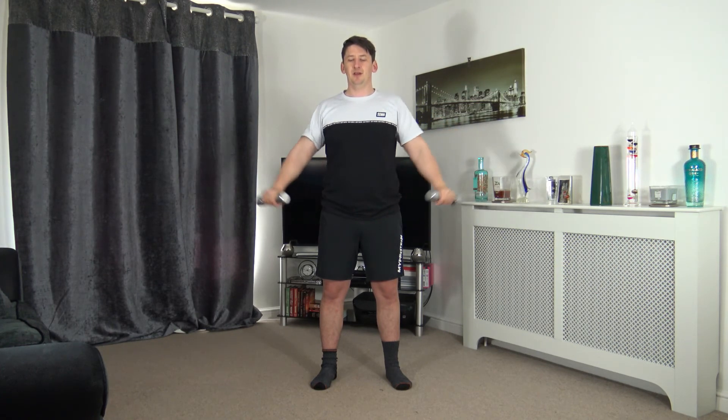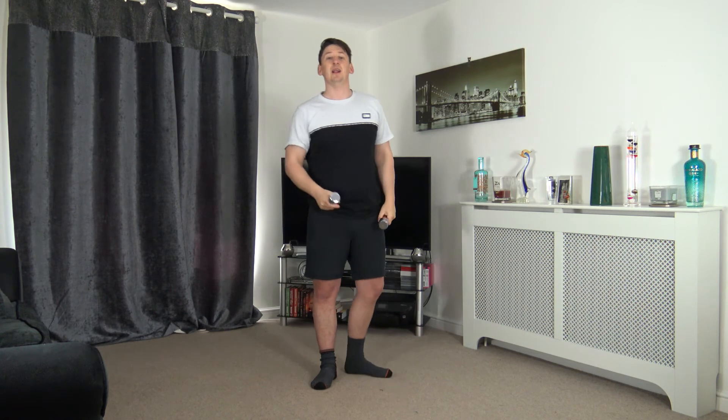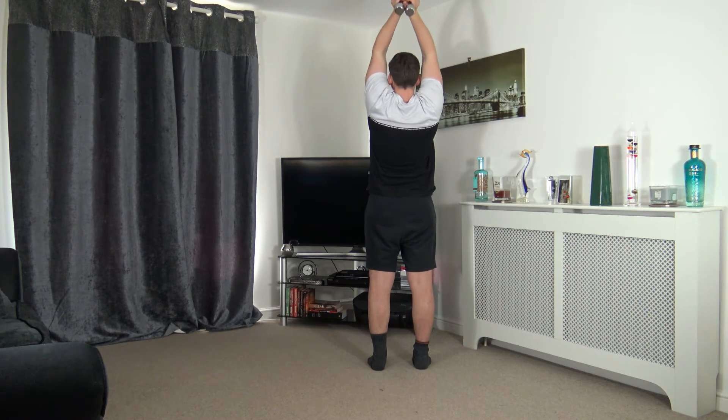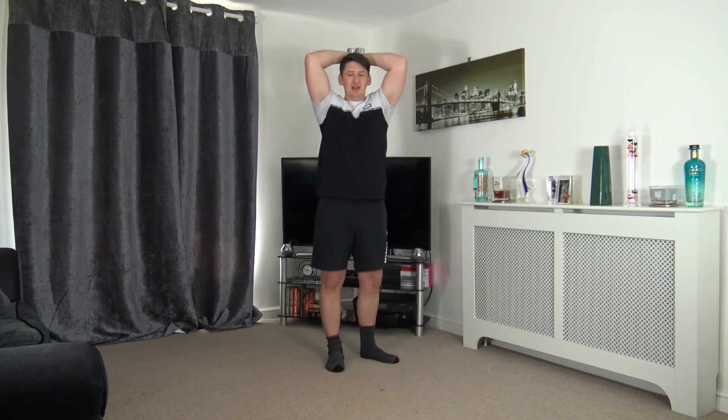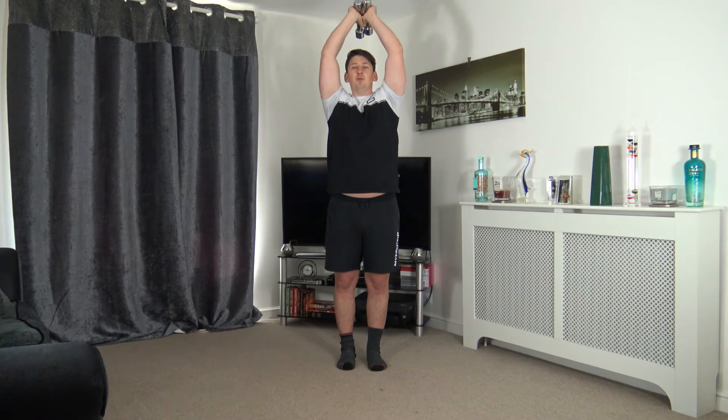Five to go, three, two, last one — awesome! Next: tricep extension, arms behind the head, elbows facing forward, up and squeeze the triceps, slowly back down. Ready — three, two, one, up we come, slowly back down. Fantastic job — keep that rhythm going, working the back of the arms. Fifteen seconds left, halfway through — lovely job, ten to go.